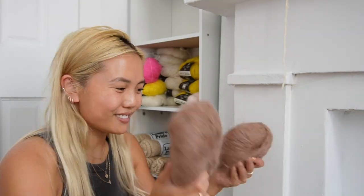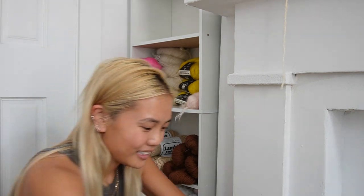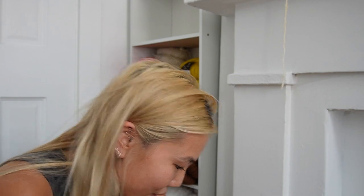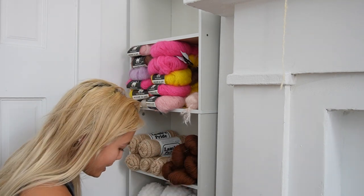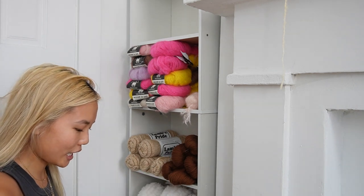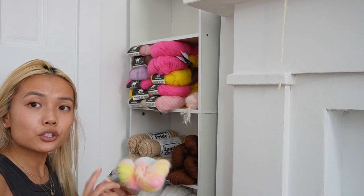I also have some brown. Everything's just getting so tangled — it's not fun. But it's fine. I'm just gonna put a bunch of the mohairs and like fluffy weight yarns in the side corner as much as I can.